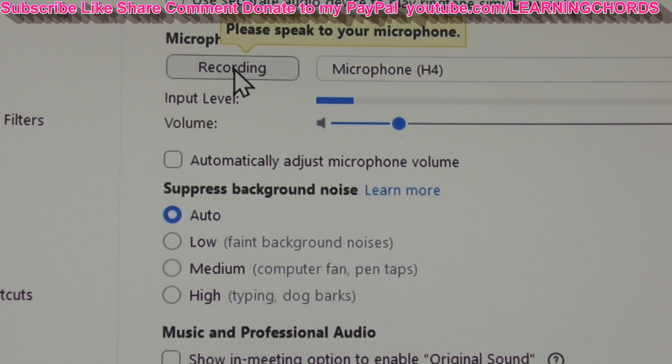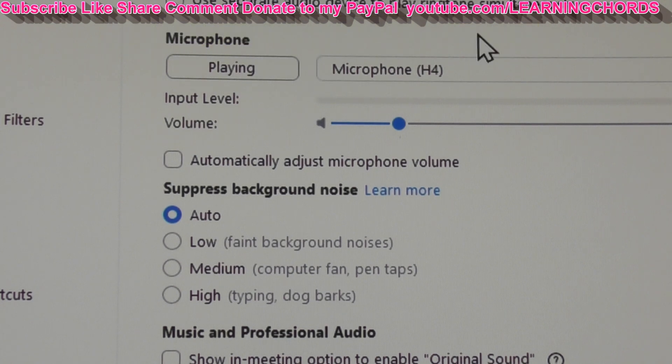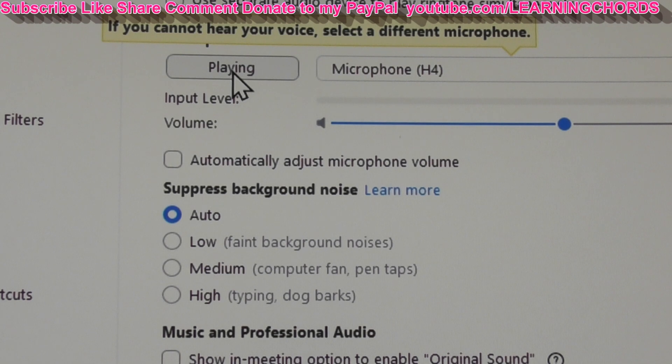Testing, one, two, three. I'm about two feet away from the H4N Pro. Let's turn up the audio since I don't have automatic microphone adjust enabled. Testing with the top microphones on the H4N Pro to see what this sounds like. Not too bad.